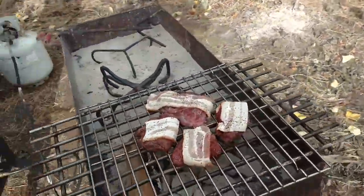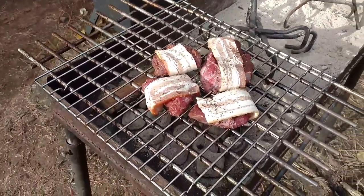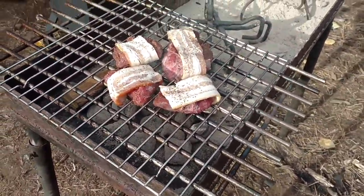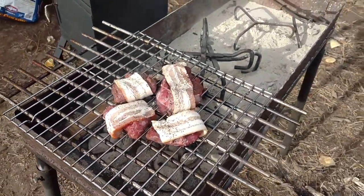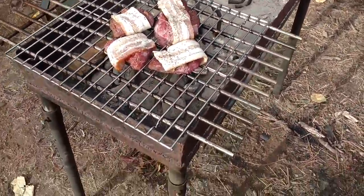All right, so this is how you do it. You've got to wrap the elk tenderloin in strips of Gibson's Meat House bacon. Get your barbecue going.